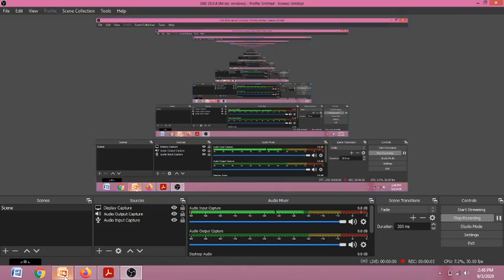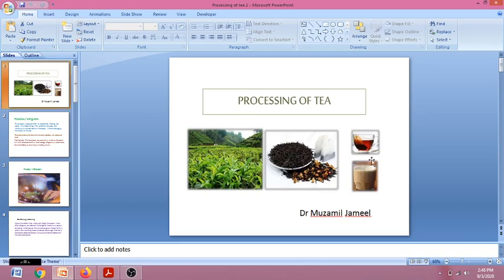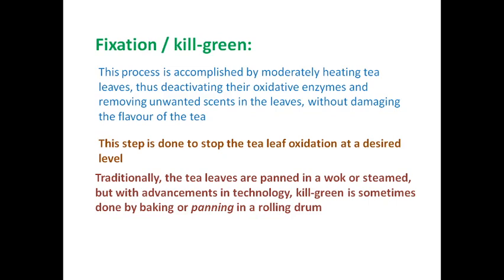Hello all, today we'll be discussing the other steps involved in the processing of tea. Earlier we completed the four steps, and now we will be starting with the fifth step, which is fixation or kill green.